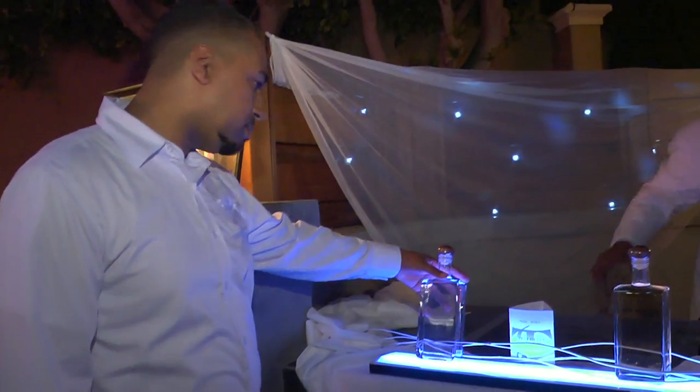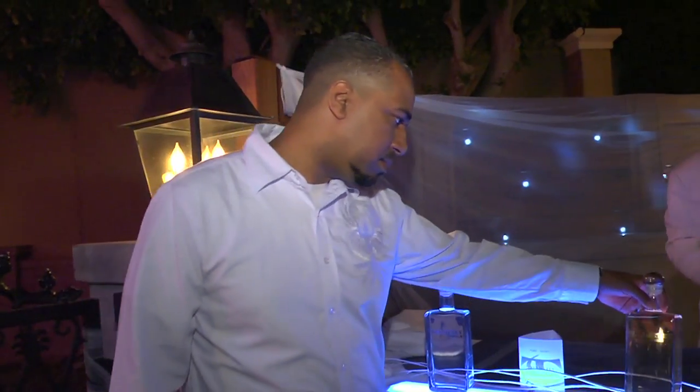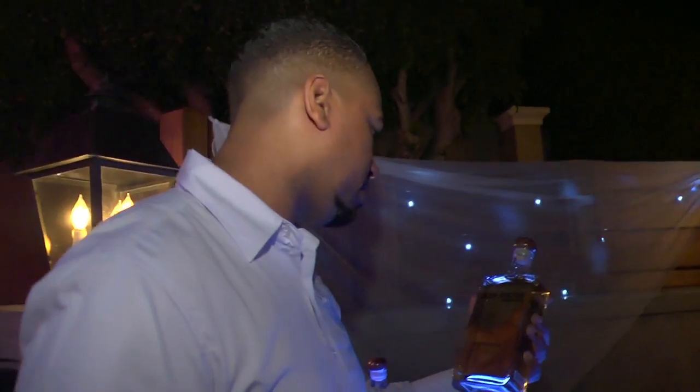We're giving away free little taster shots. The tequila is made by a guy who's out of Laguna. The silver has not been aged at all. The Reposado's been aged for six months in an American oak barrel, and the Anejo has been aged for two years in the same type of barrel.